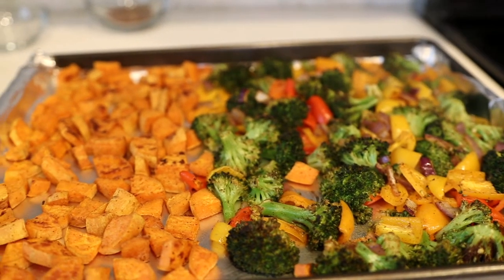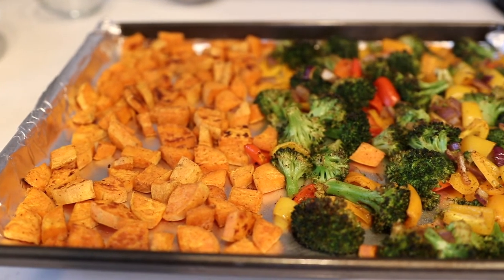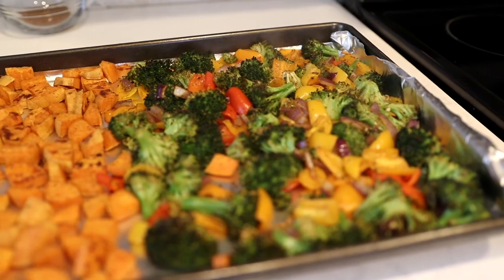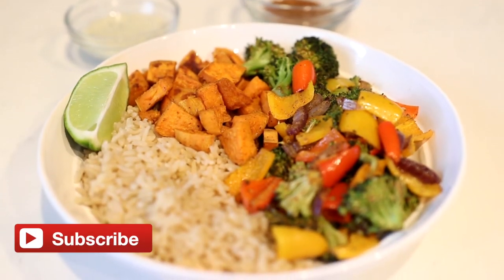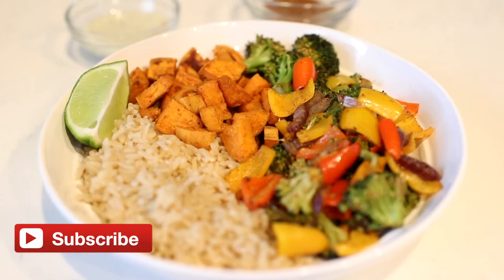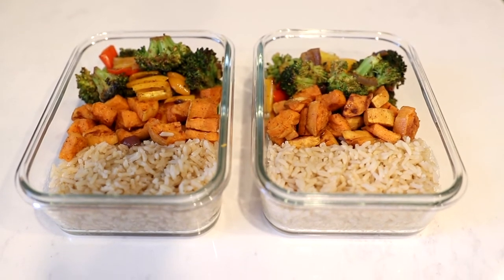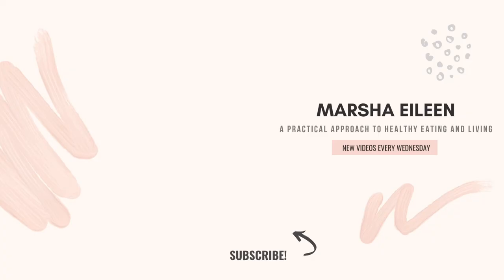And there you have it — beautifully roasted vegetables! These are roasted sweet potatoes and a roasted broccoli medley with peppers and onions and really good spices with a lot of great flavor. I turned mine into a vegetable bowl — sometimes people call these Buddha bowls or veggie bowls. Feel free to add some chicken if you want a little bit more protein. These are also perfect for meal prep — I had a lot left over so I packaged them up for leftovers tomorrow.